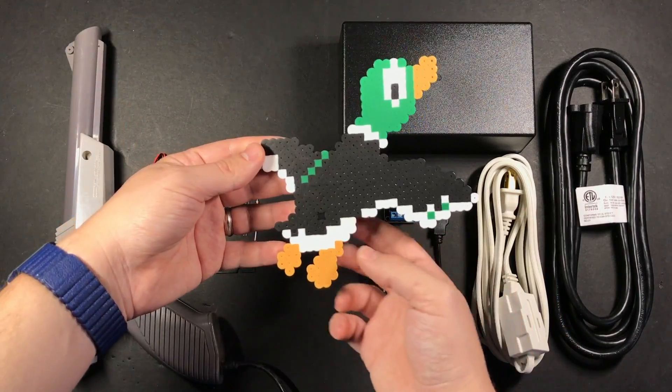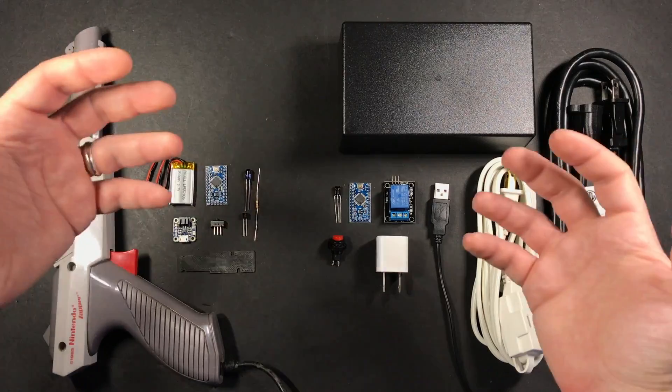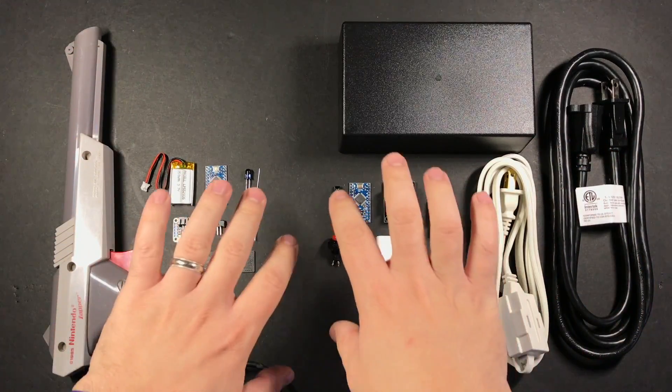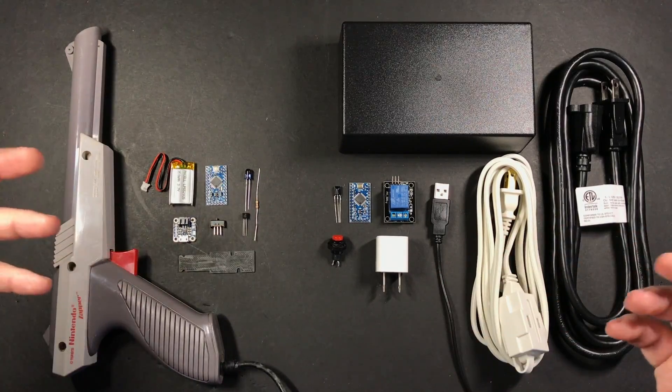There will be a few other odds and ends like heat shrink tubing and wires. This is where I put the infrared receiver on mine when I stuck it to my wall. This should be a really fun quick build you could knock out in a weekend. It's kind of divided into two parts but I'm going to try and fit them into one video. So with all that said, let's get started.